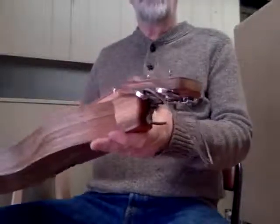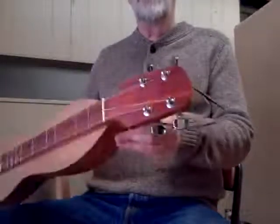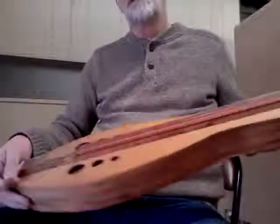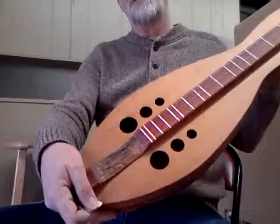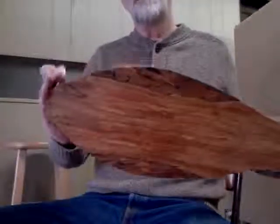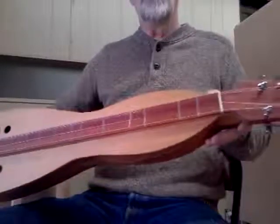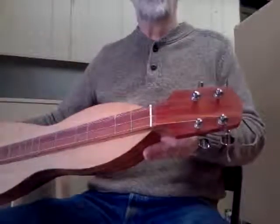It's got a new design tuning head — new geometry in it. Still 27 inches vibrating string length. Cedar — old western red cedar top, really old wood that a friend of mine up in Springfield, Oregon gave me.